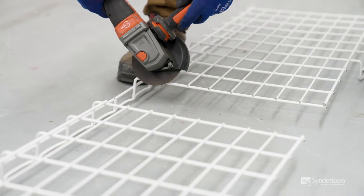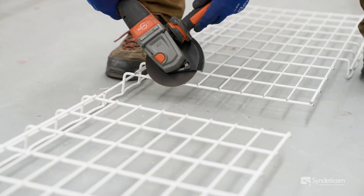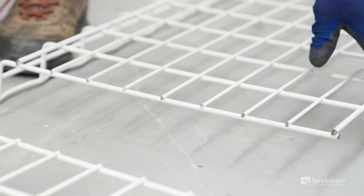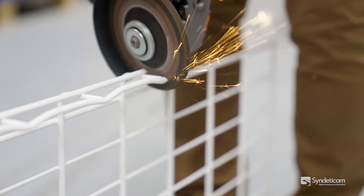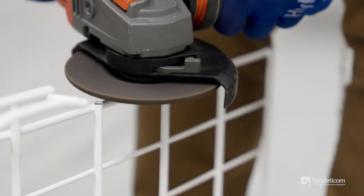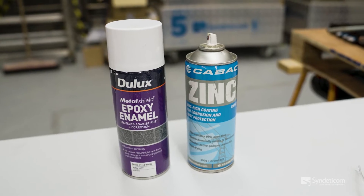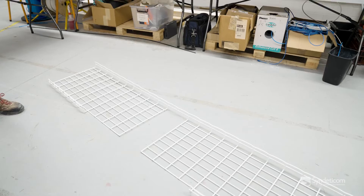We'll do the other part with the grinder just to have a look at the difference. Then we grab the paint spray, and you let that dry for a few minutes.